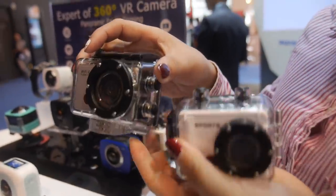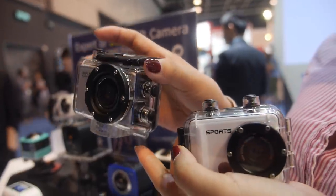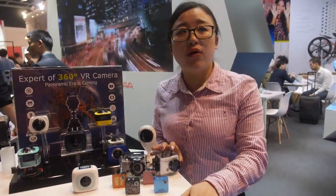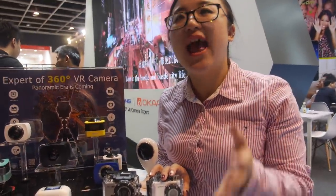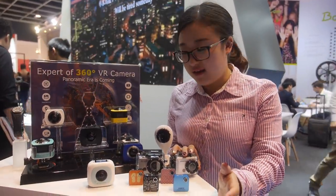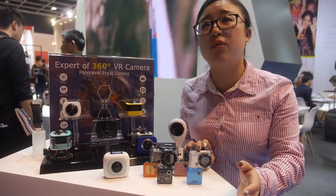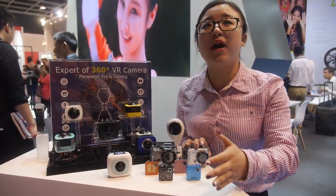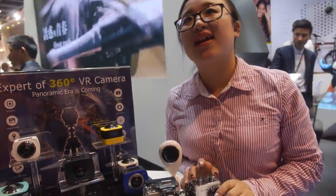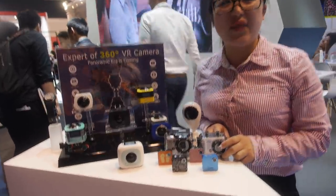We entered into the sports camera market and have already gained a very big market share. According to a third-party report, our customers' cameras occupy 8% of the overall market — and that already includes Samsung, LG, and even GoPro. For the OEM market specifically, we have 80% share. So you are the leader for OEM sports cameras, and now you're getting into 360.